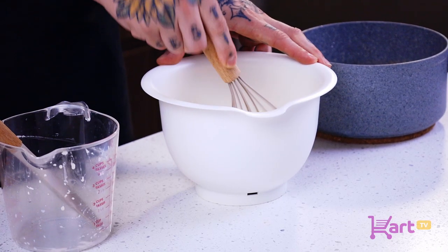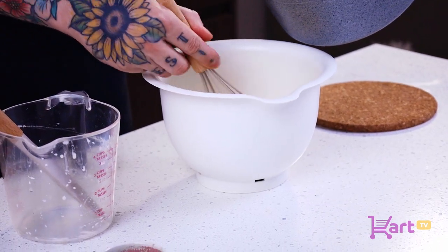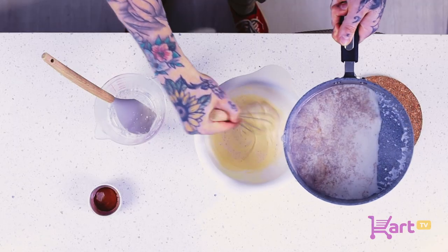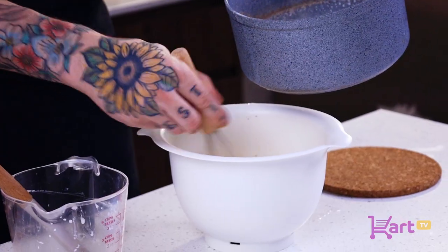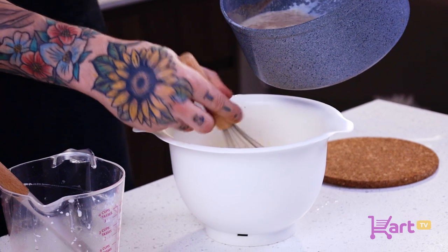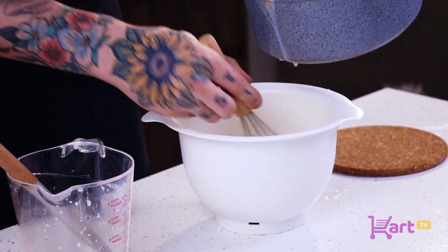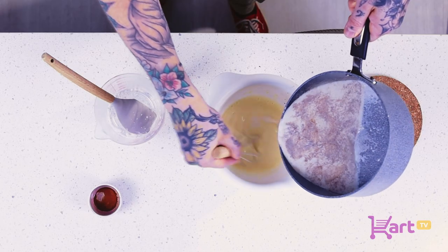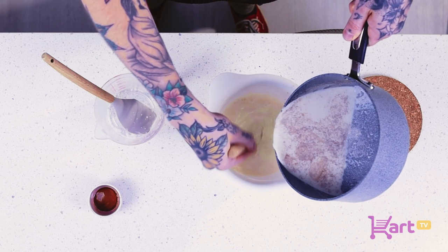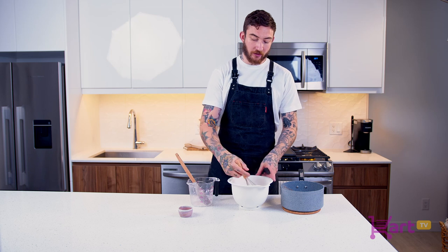Now that we've brought our milk mixture up to a gentle simmer, we're gonna very gently temper this mixture. We're gonna add a little bit of the milk mixture in at a time, whisk, then add a little bit more — making sure that we're not scrambling those eggs, tempering everything very gently and slowly. Then once you bring those egg yolks up to temp, you can go in pretty aggressively with the rest of the mixture.